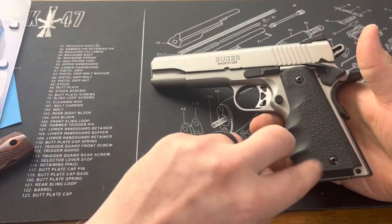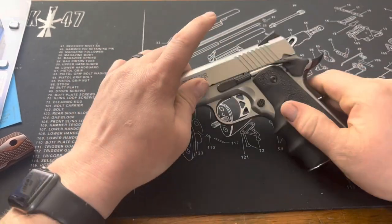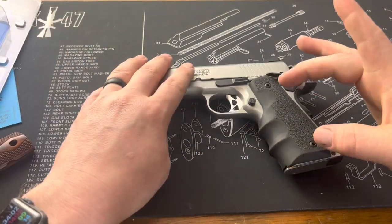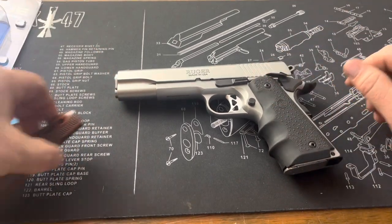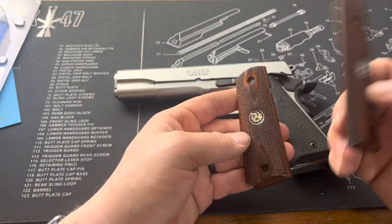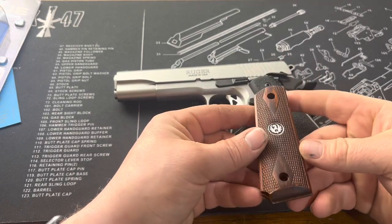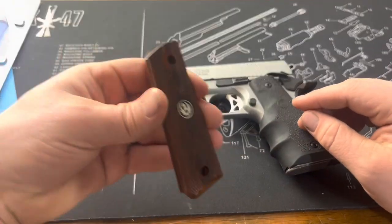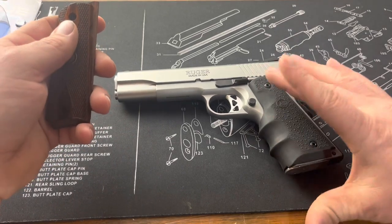If you haven't done it before, it's just two simple screws on each side that you pop out. One thing to note is that the Hogue grip does not come with new screws, so you're going to want to make sure that you save and don't lose your screws that came with your firearm. I'm going to be keeping these for sure, and it kind of pains me to take them off because these are really beautiful rosewood grips, very well done by Ruger. This will go in my parts bin in case I want to switch it out or if I don't end up liking these in the future.